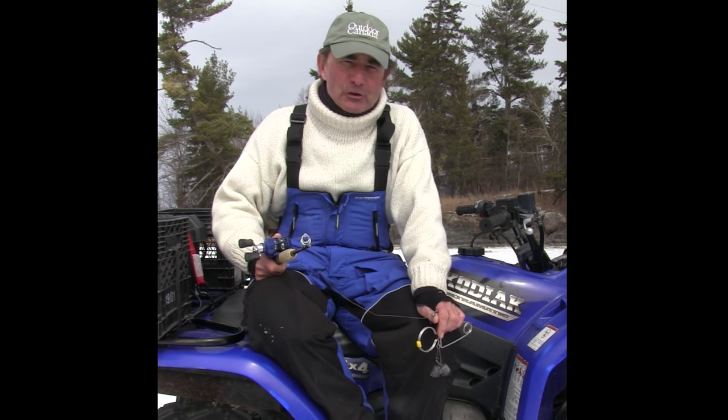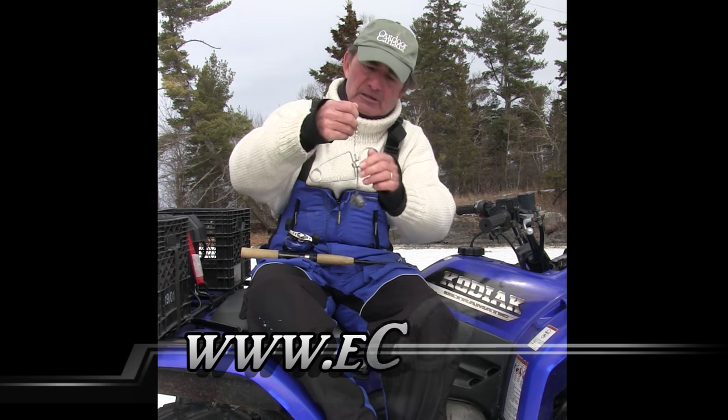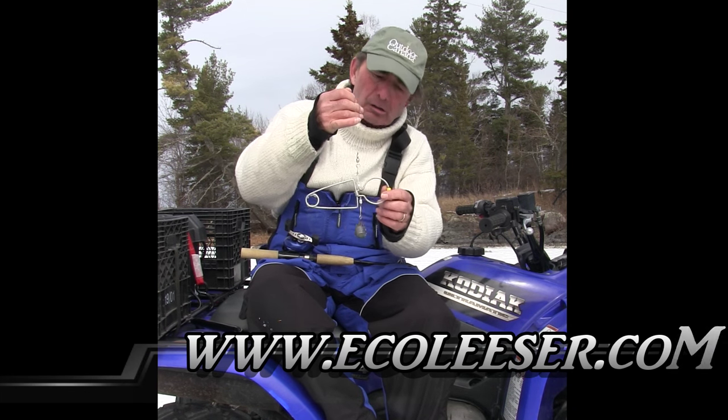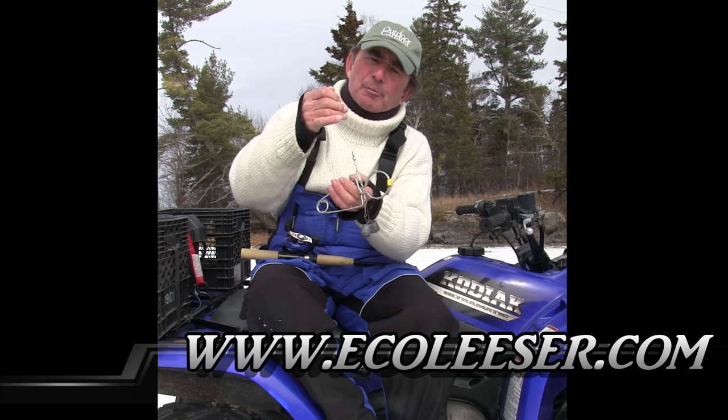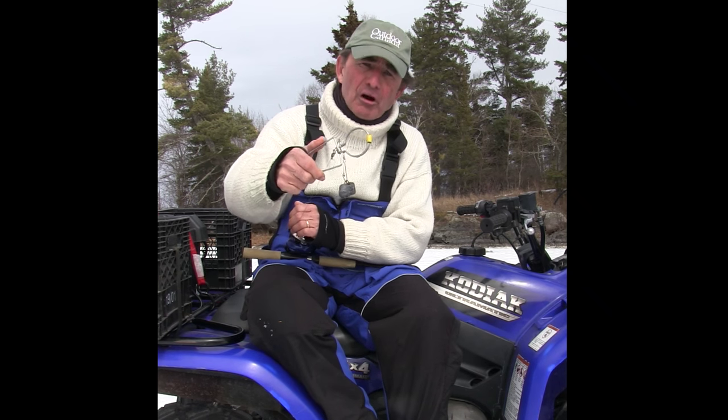Hiya folks, Gord Pizer here. I want to show you something I discovered at the iCast show in Orlando this year — new products coming out. It's called a Rock Lease and it's made by a company called Ecoleaser. Pretty simple looking device, probably the best conservation tool I've come across in the past 20 or 30 years.